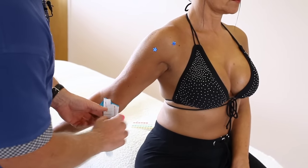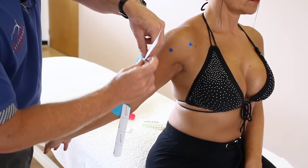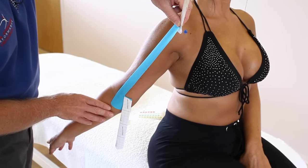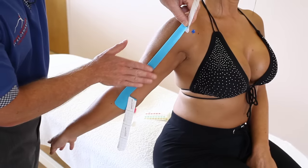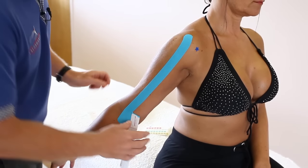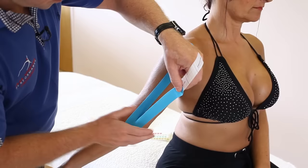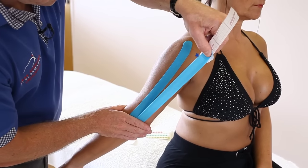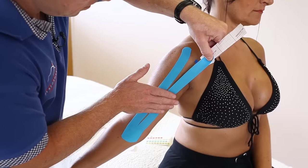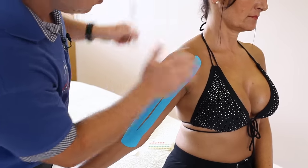We've got two legs on the Y-strip. One of them is going to follow up — at 25% stretch we can follow the tendon end towards the top of the shoulder. Then at 25% stretch we come around with the other leg, which will take us over towards the coracoid process.